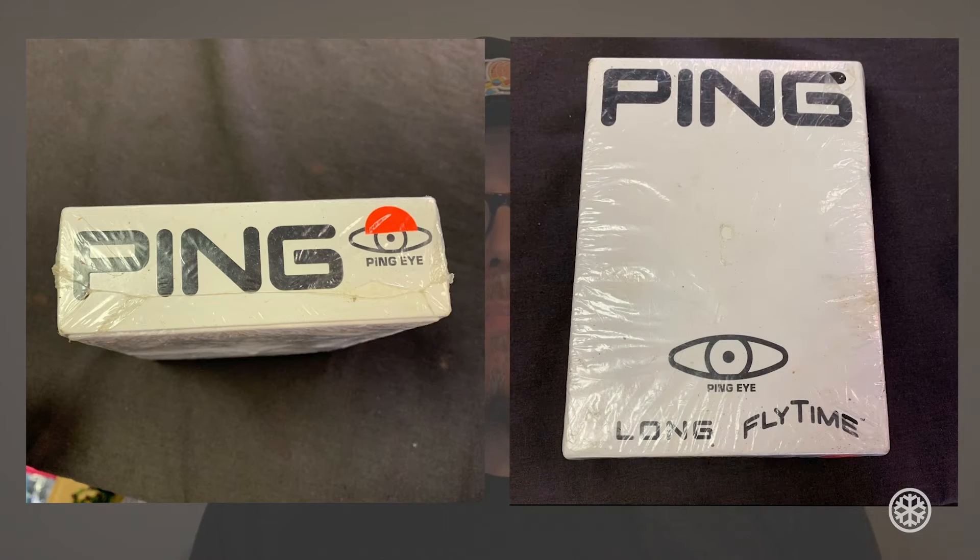I'll start off by saying that I've been aware of these golf balls for quite a while now, probably around 10 years, but there's precious little information online about any of the manufacturing that Ping has done in the golf ball industry. So almost all of the information in this video comes from a very nice customer service representative named Adam at Ping headquarters. Thanks Adam for the information.